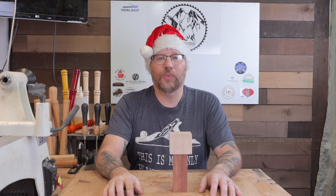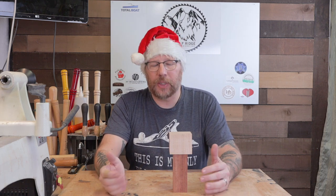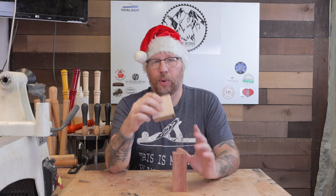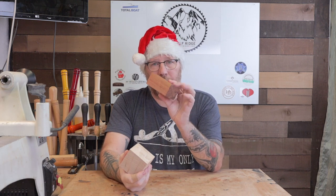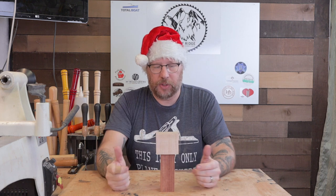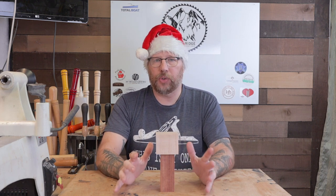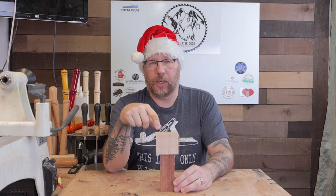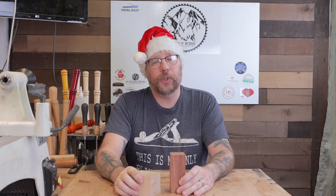Hello and welcome to Wolf Ridge Woodworking. I'm so happy that you're able to join me for a few minutes while we make this project. We're going to make a birdhouse ornament — this is going to be the bottom and this is going to be the top. I made one a couple of weeks ago and it turned out really well. I already gave it away as a gift, but I wanted to make another one to show you how to do it. So I'm going to get this mounted up on the lathe and we'll get started.